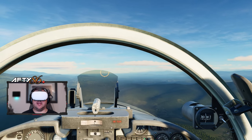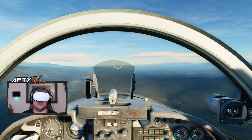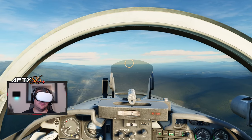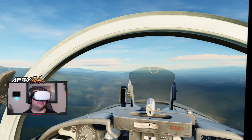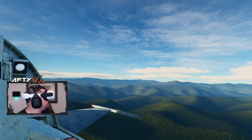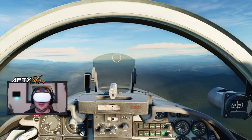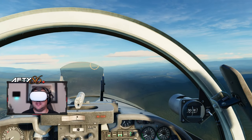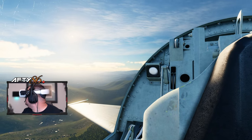This is very handy when you want to check your six. We're going to turn our head left 120 degrees and then hit the button to give us an extra 45. We turn, hit the button — boom — you can see behind us. And we can do the same on the right side: look to the right, hit the button, and you can see behind us.